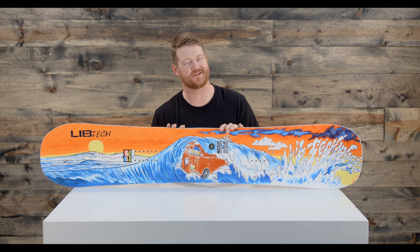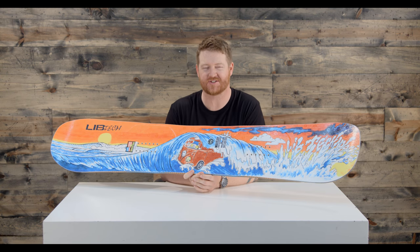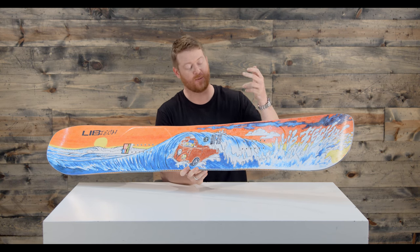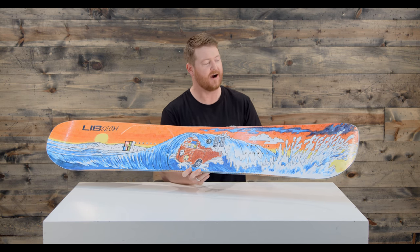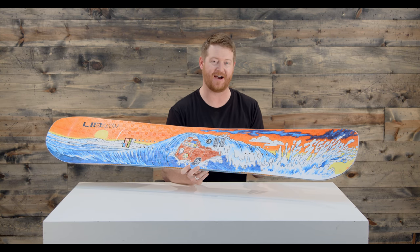Hello, I'm Matt Guff from TheHouse.com and this is a 2018 Lib Tech MC Bust in the Barrel Snowboard. This is a deck designed for and by Matt Cummins with a graphic done by a guy named Matt French. This is an early or mid-season release from Lib Tech that pays homage to Matt Cummins and an old board that he used to have.